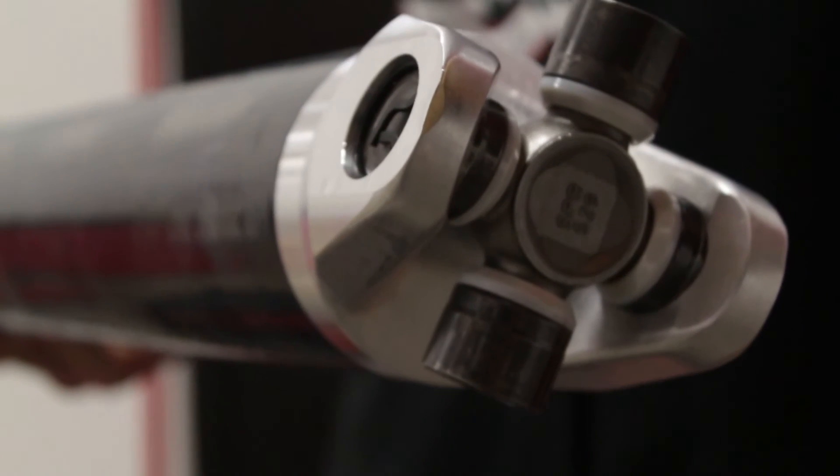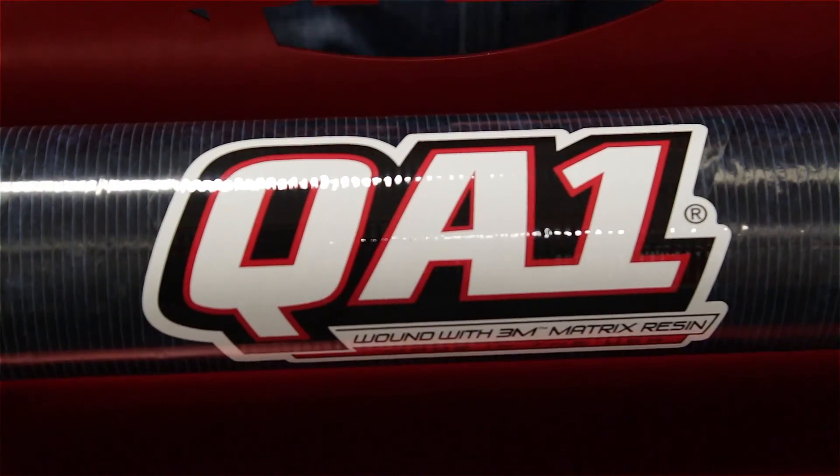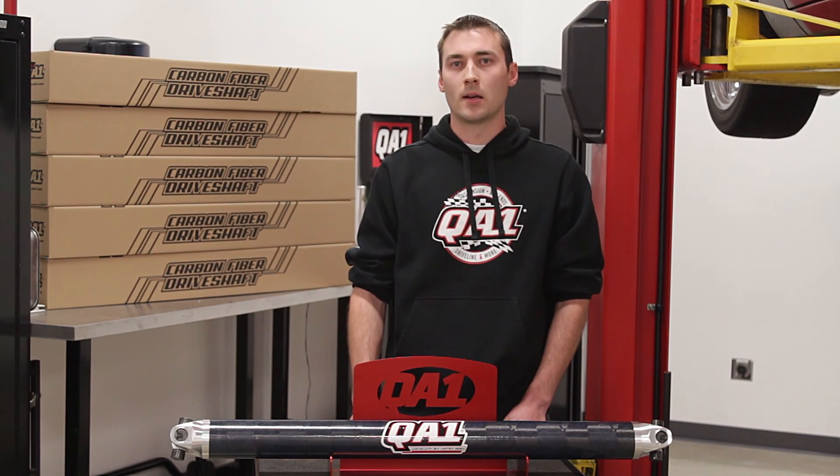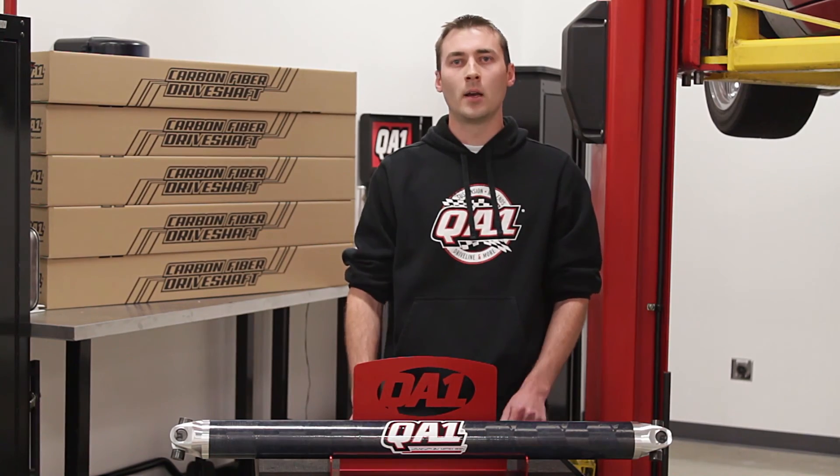This drive shaft is good for 500 pound feet of torque and also 500 horsepower, so if you're looking to upgrade your car to a lighter, safer, and also stronger drive shaft, make sure to check out our website at www.qa1.net or feel free to give our tech and sales line a call.